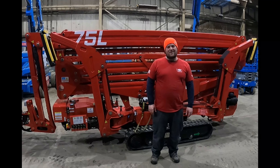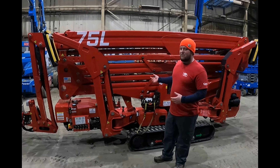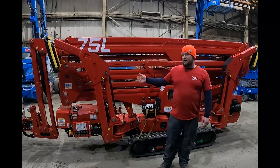Hey guys, Dave Jr. with Well-Built Equipment. Don't forget to check us on the web at wellbuiltequipment.com, follow us on Facebook at Area Lift Repairs, subscribe to our YouTube channel, and comment in the comments section below. Today we're standing in our Area Lift Warehouse, checking out one of our